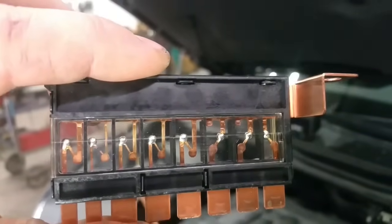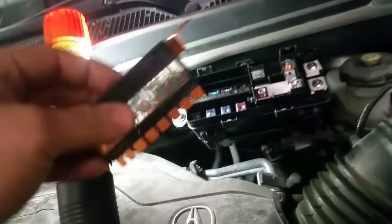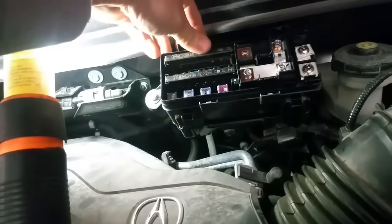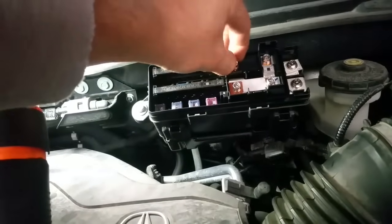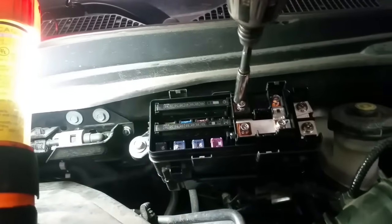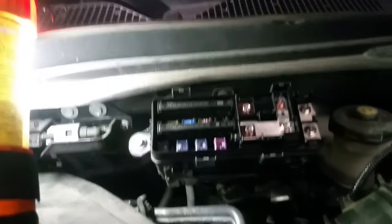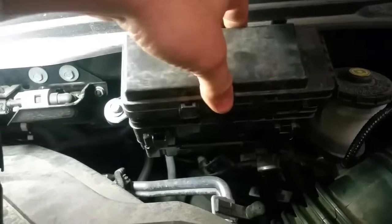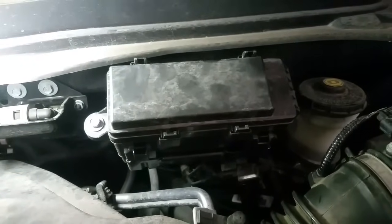So what we're going to do is go ahead and replace it with another fusible link and see if that takes care of my lights. We went ahead and replaced it — we got a new fusible link — and I'm going to put it back in. You want to push it in just like this. You'll hear that side click in, then push the other side in. Don't forget to replace the little bolt or screw. Make sure it's nice and tight, then replace the cover.